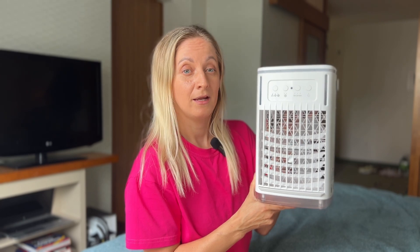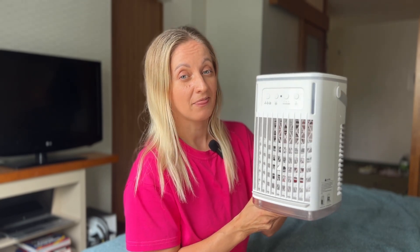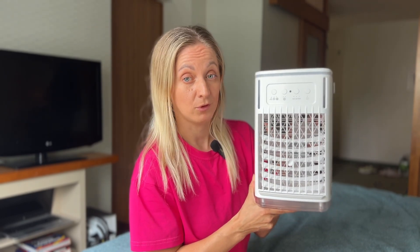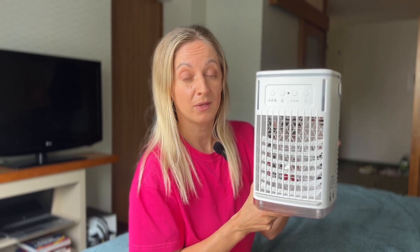I use it in my bedroom and home office and it has made a significant difference. It is so small and convenient that I even think about taking it with me on trips by car. The air has become cooler, more comfortable, and more humid. I like the soft light backlight — it is quiet enough and very comfortable for sleep. The cooling mist is also great; it really helps to lower the temperature and keep the air fresh.